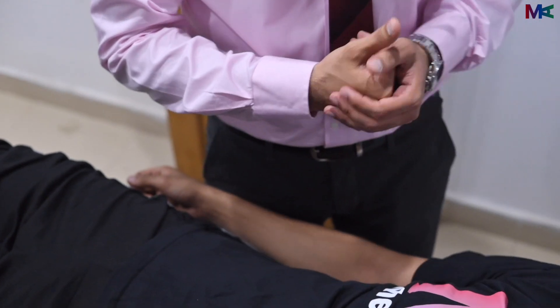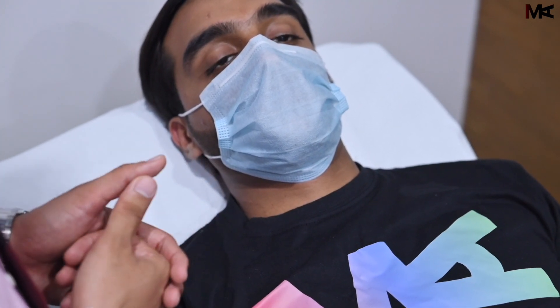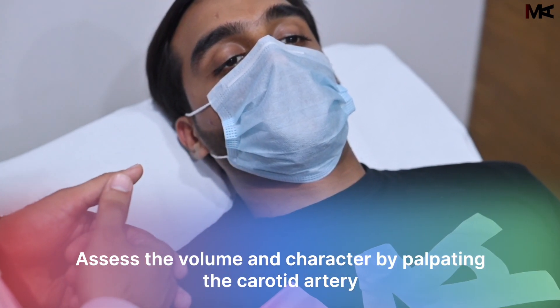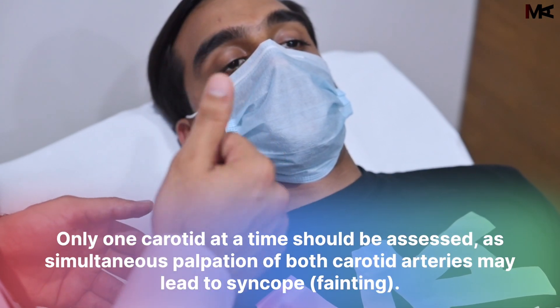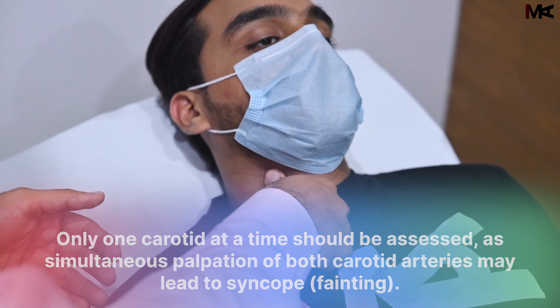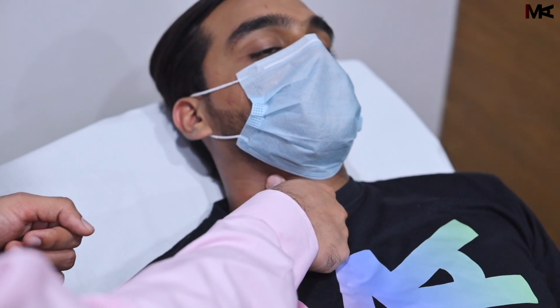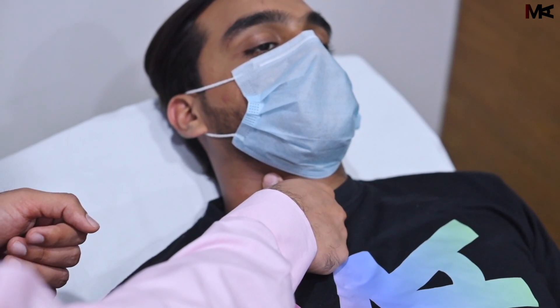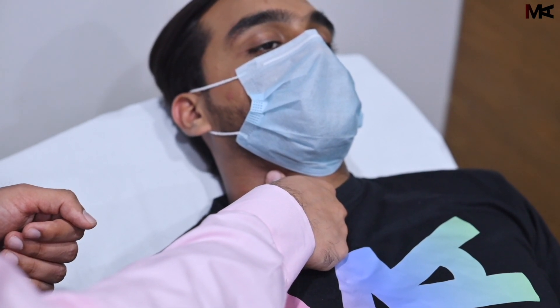Now we will move on to the neck. The carotid artery is important to palpate; it helps us assess the volume and character. The carotid is best felt between the sternocleidomastoid and the laryngeal cartilages by placing a thumb in between them. We should only assess one carotid at a time. We should feel for a thrill and for an aneurysm, which is an expansile mass that lifts off your finger. This should be repeated on the other side as well.